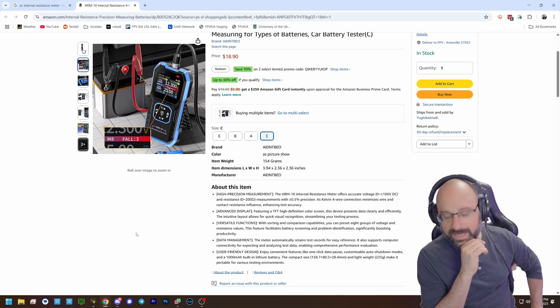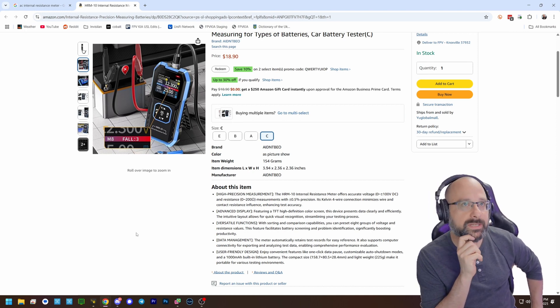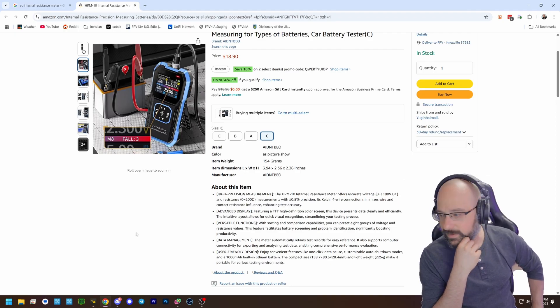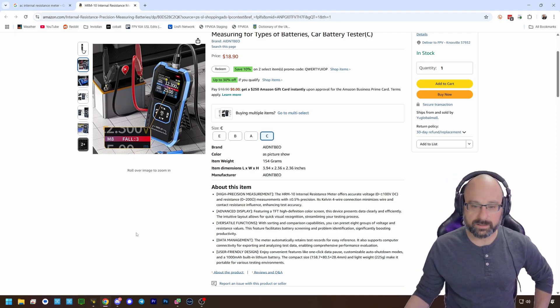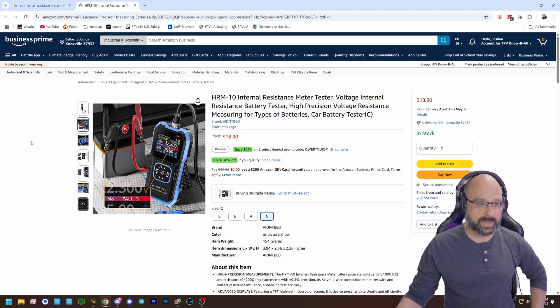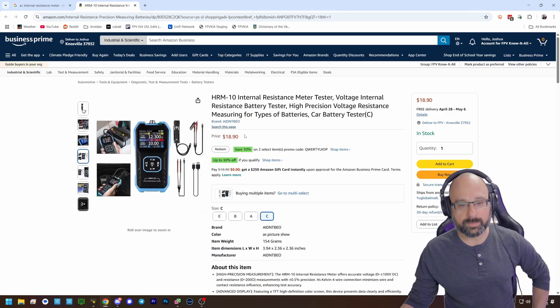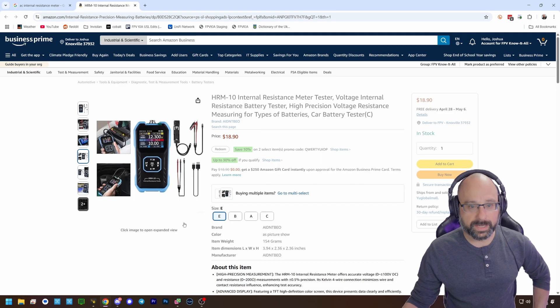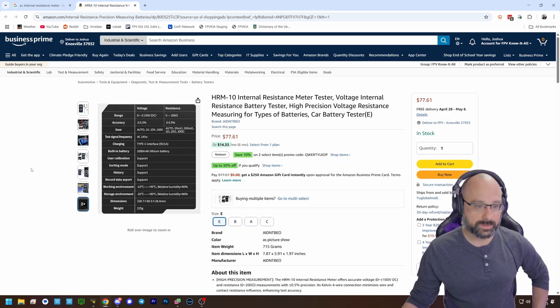Is it independent of the battery voltage? I want to say that AC internal resistance is independent of the battery voltage so they don't all have to be at the same state of charge, but I'm not 100% sure that's accurate — I think that might be wrong. There are other advantages to AC internal resistance that I've actually forgotten. The right thing to do would be to spend a little bit of money on a good AC internal resistance meter, and that'll give you more consistent results than a DC internal resistance meter.